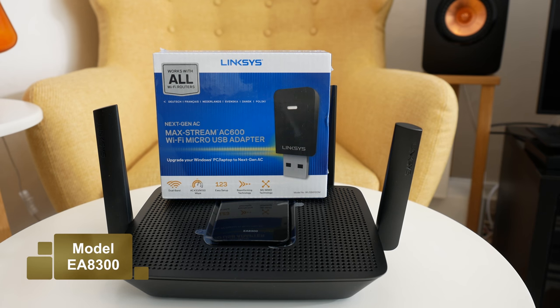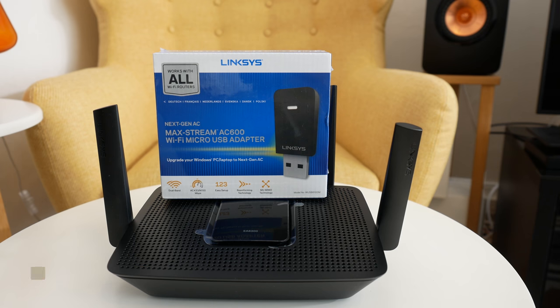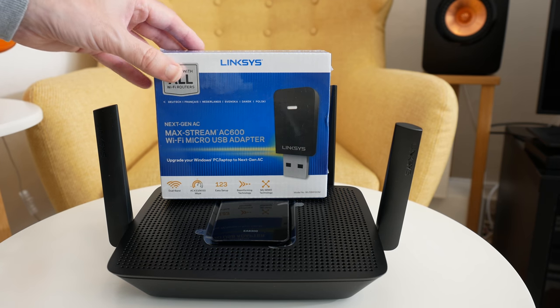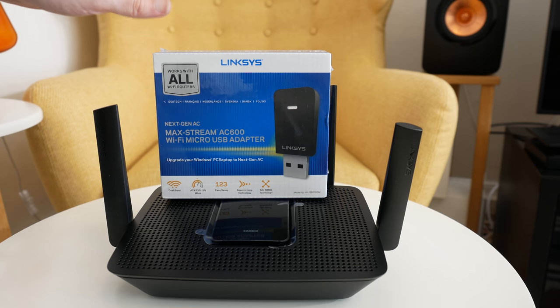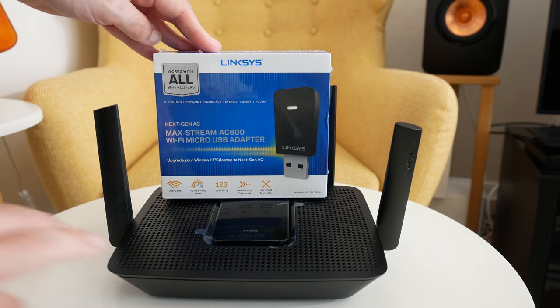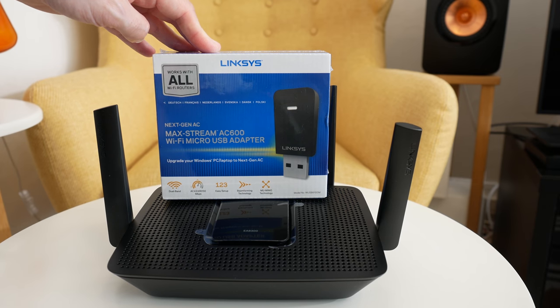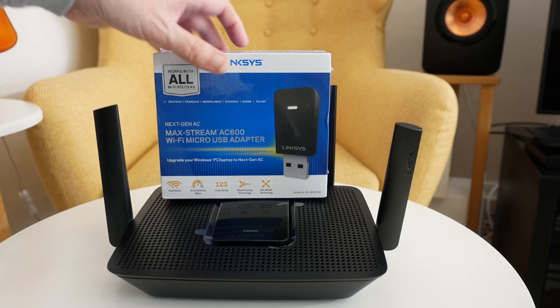The Linksys Maxstream AC2200 is an AC router with tri-band offering. To take full advantage of the features inside this particular product, depending upon your laptop, you might need a USB adapter — and Linksys of course make one to go alongside this router. This is the Maxstream AC600, which plugs in via USB and gives you full access to the full range of capability of this device.